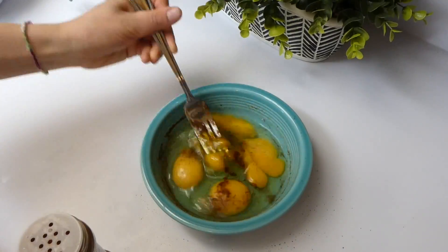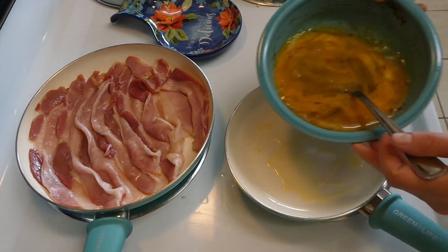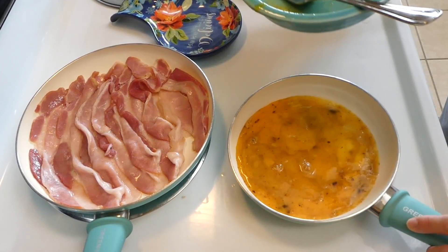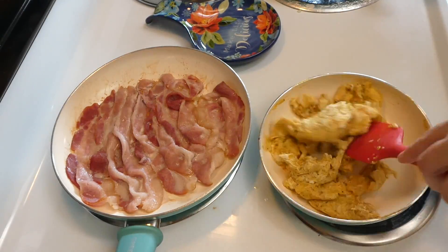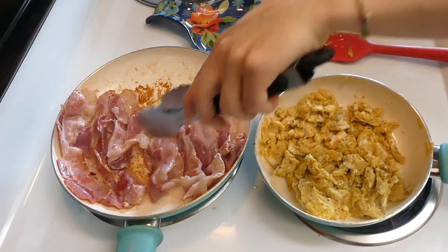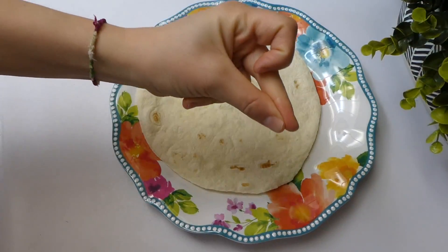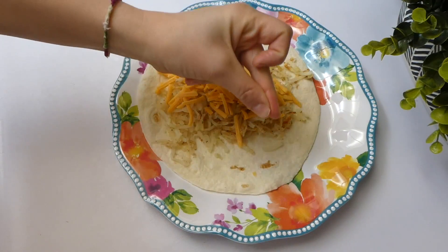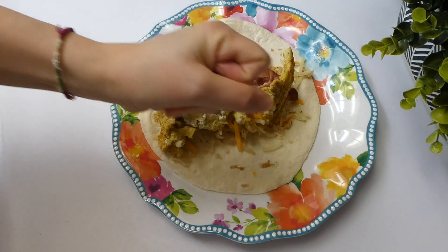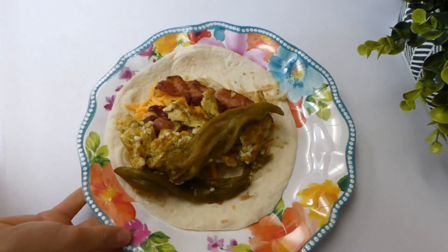I seasoned my eggs with a little chili powder, salt, and pepper — nothing special, but my husband likes his eggs spicy so that's what I do. I always buy the Costco brand of bacon — I think it's the least expensive and the best bang for your buck. Those are our super simple breakfast burritos we had for dinner that night — super delicious and such comfort food.